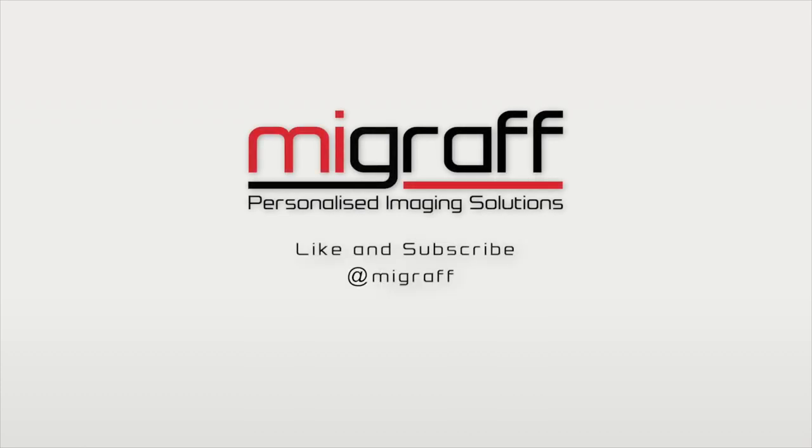For more information and more informative videos like this, like and subscribe to our YouTube channel. For more information, visit our website.